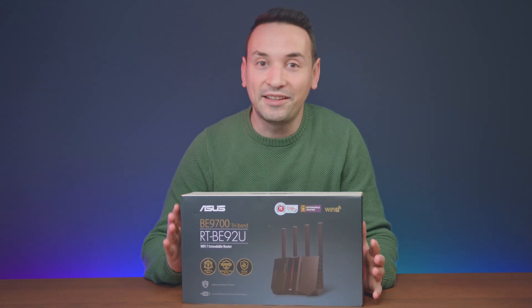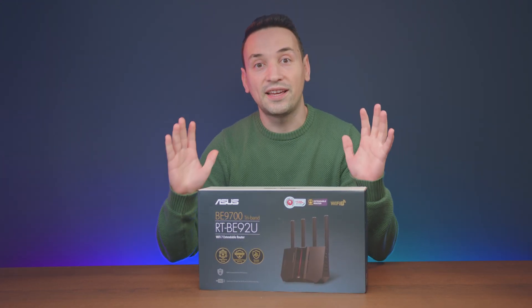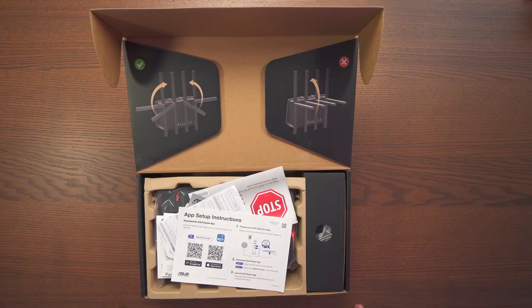Here I have the ASUS BE92U Wi-Fi 7 router, which comes with one 10-gig WAN/LAN port and four remaining ports that are all 2.5 gigs, which is sufficient for most users. This is a tri-band router that includes the 6 GHz band — some cheaper Wi-Fi 7 options out there lack the 6 GHz band, which kind of defeats the point of having Wi-Fi 7.